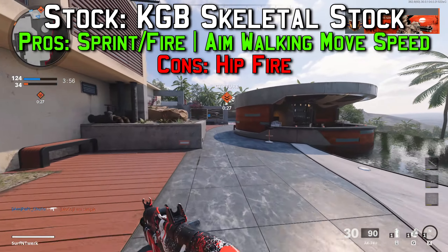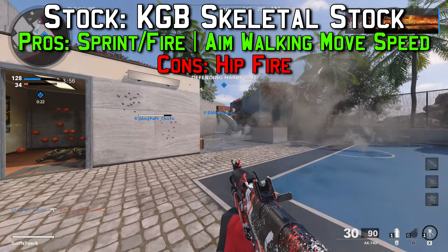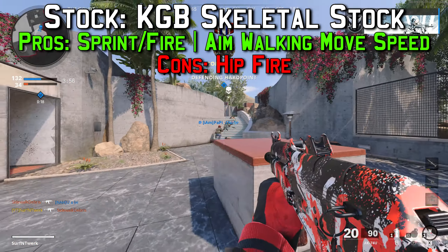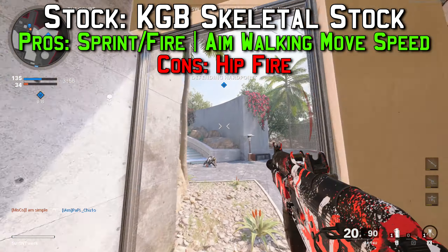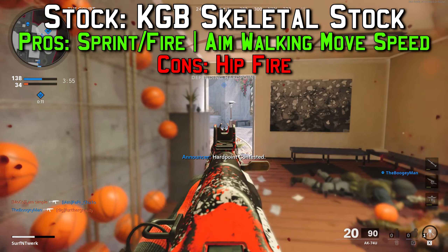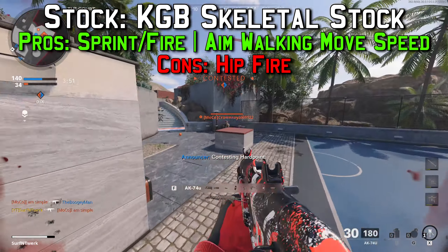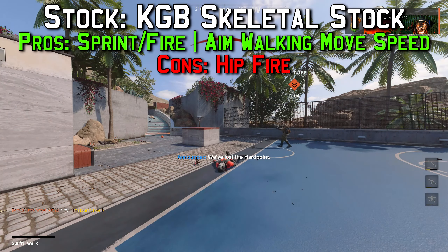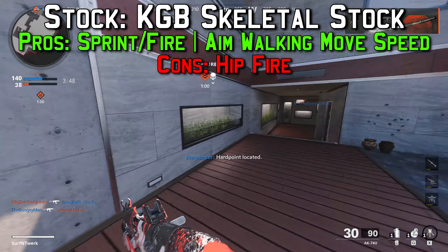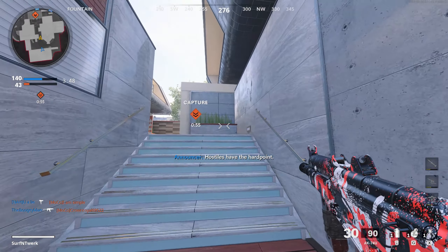The fifth and final attachment for this gun is the stock — the KGB Skeletal Stock. Pros are plus 30 percent sprint-to-fire time, which recovers what we lost from the last attachment, and plus 10 percent aim walking movement speed so you move faster while aiming. The only con is minus 30 percent hip fire accuracy, so aiming down sights is the way to go — hip fire won't be accurate unless your barrel is right up against their chest.